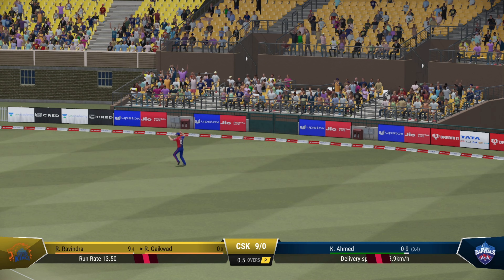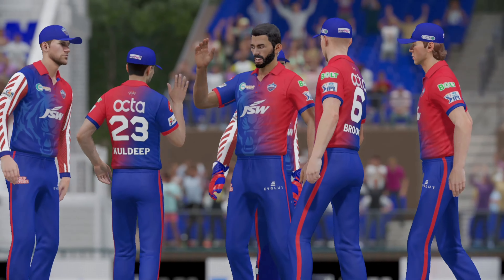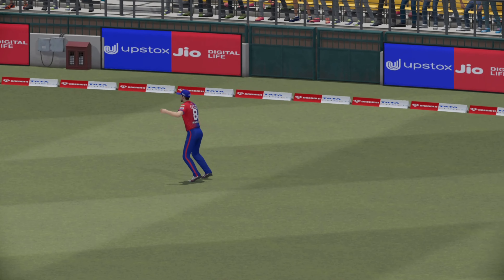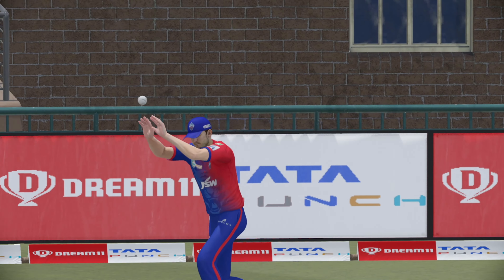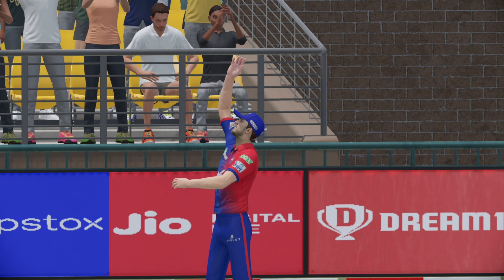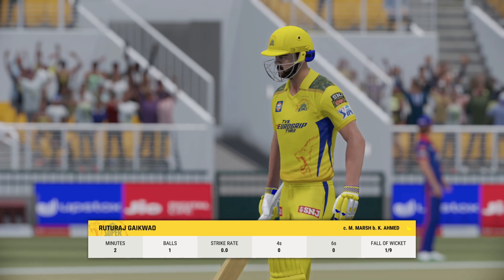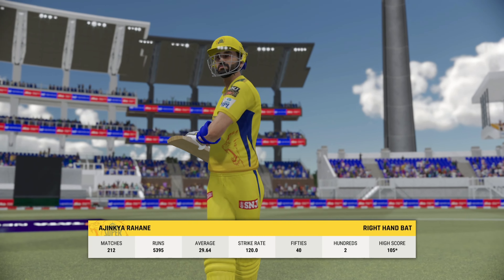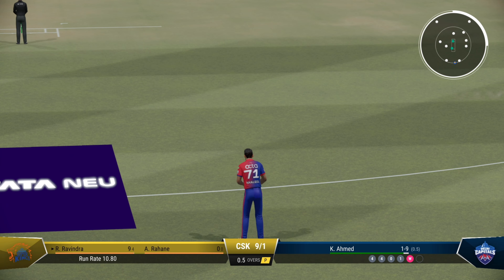Taken — a really good one too. It's the wicket they so desperately wanted; they've removed a real threat before they could get going. The field will come up now, you'd think. Pressure should definitely be on the new batter who strides to the middle — they'll be looking for another quick wicket.